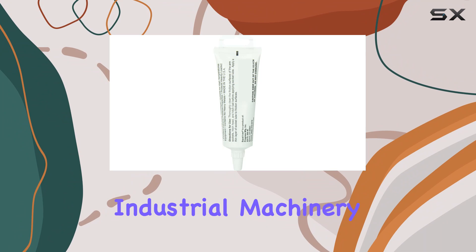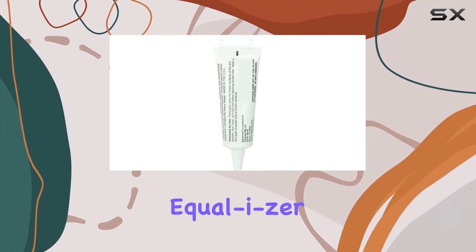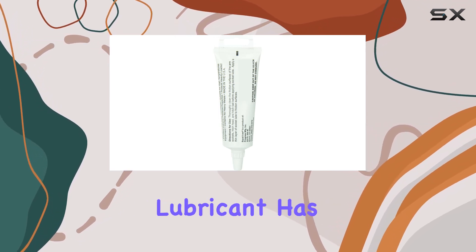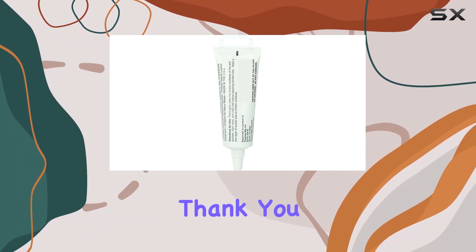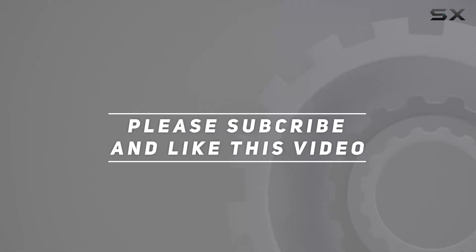Whether you're maintaining industrial machinery, marine equipment, or anything in between, the Equalizer 91-00-4250 High Performance Lubricant has got you covered. Say goodbye to downtime and hello to reliable performance. Trust me, your equipment will thank you. Check out the video description for updated price, and thank you for watching.